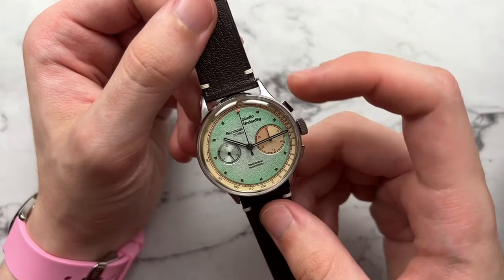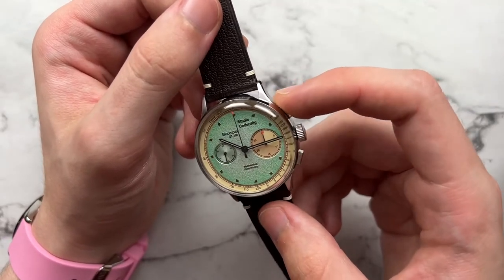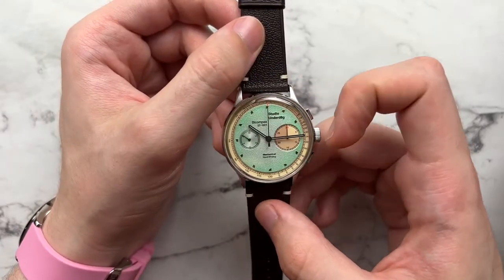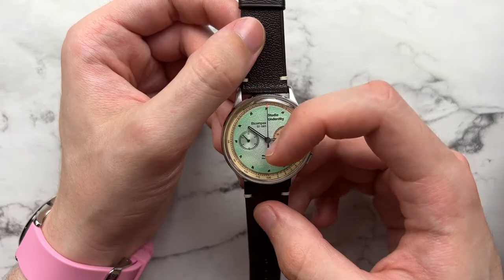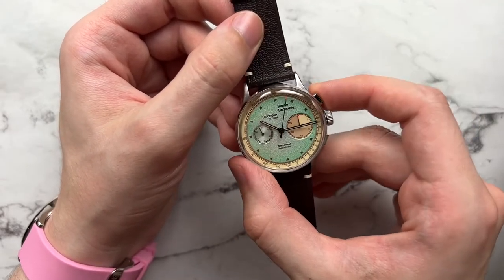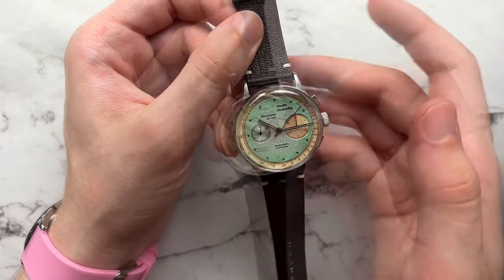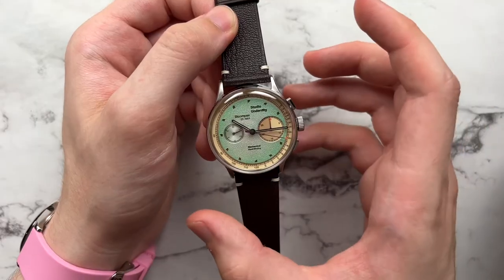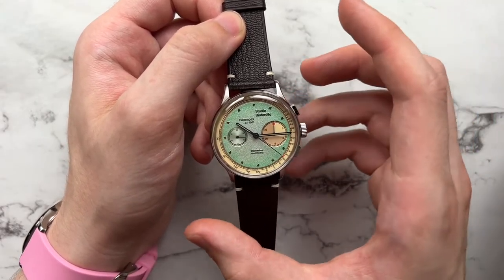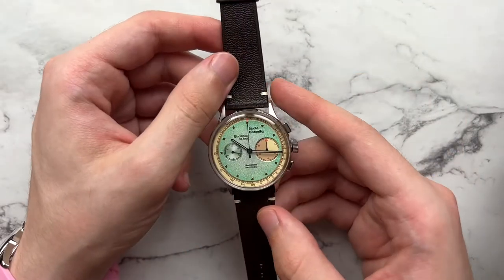The chocolate chip markers for one through twelve aren't all exactly the same shape but look fun as you go around. For legibility, the hands are completely blacked out — even the chronograph seconds hand — with a hint of orange at the tip for visibility. The orange does stand out in a neon way; I wish they'd maybe tipped it in white instead.